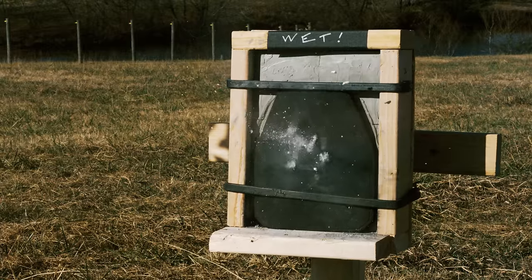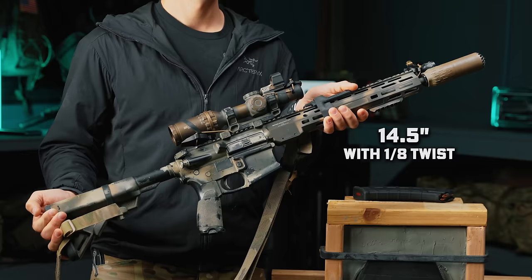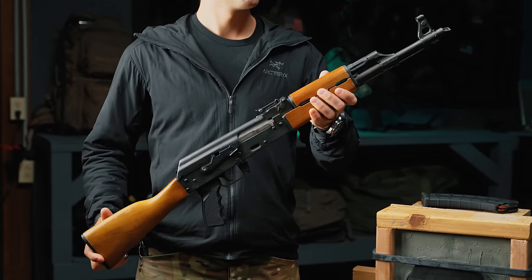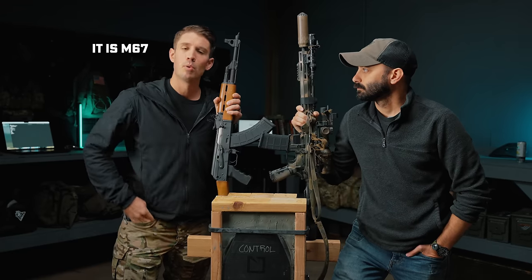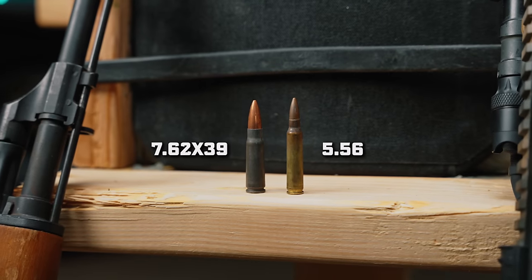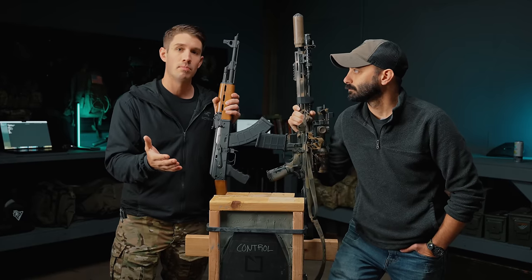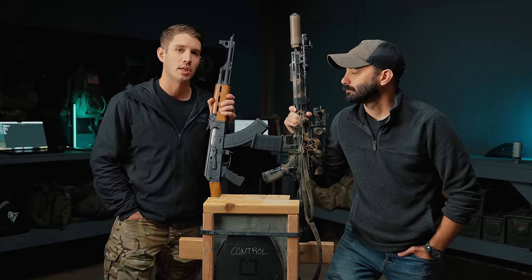We're going to start with 5.56 and M193. We're going to shoot it three times. If it actually makes it that far, then we'll move on to AK M76 Ball and M67. The point is, that's what these plates should be able to take—either three rounds of 5.56 or three rounds of 7.62x39. I have no doubt that the control is going to be just fine, but what do you guys think is actually going to happen? Throw it in the comments before we actually get to it.